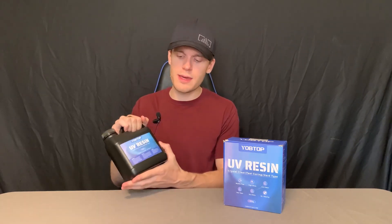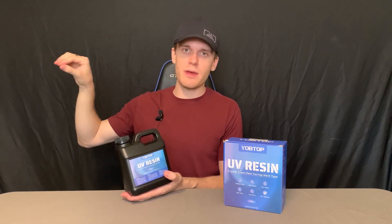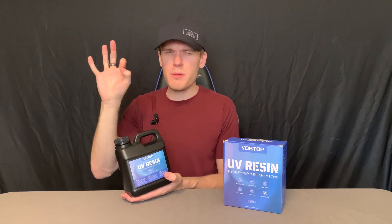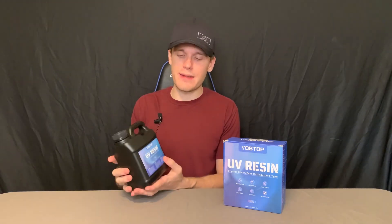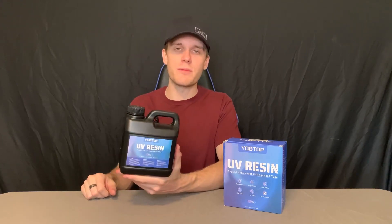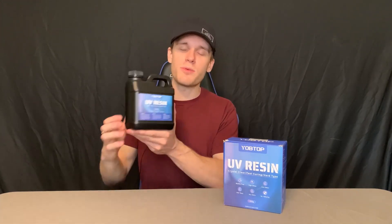When it comes to bubbling, it says bubble-free. With the time I've used it — and I'll show you the molds I made in a second — there's a little bit of bubbling, just a tiny little bit, but it's so insignificant and so easy to get rid of that it really is pretty much just bubble-free. I'm going to show you this in process and show you the end product of it.